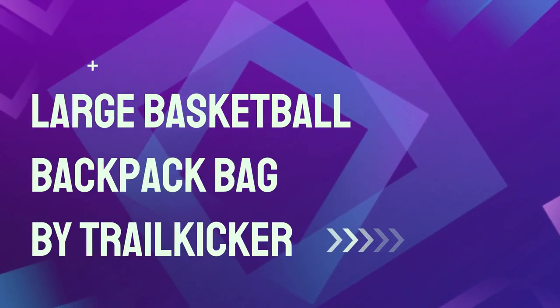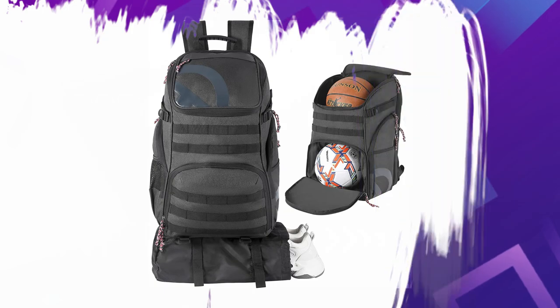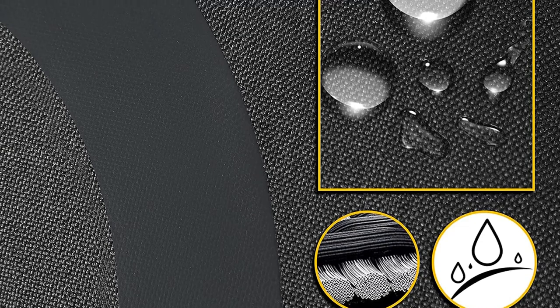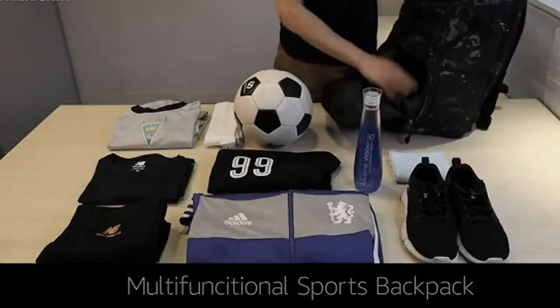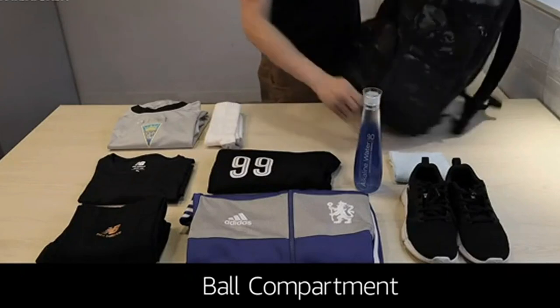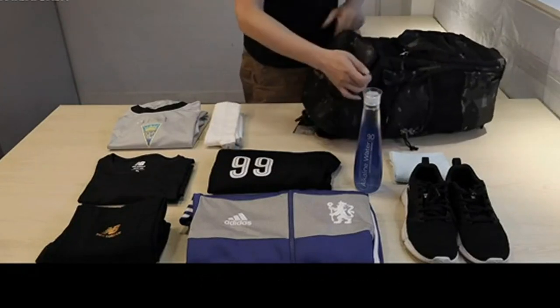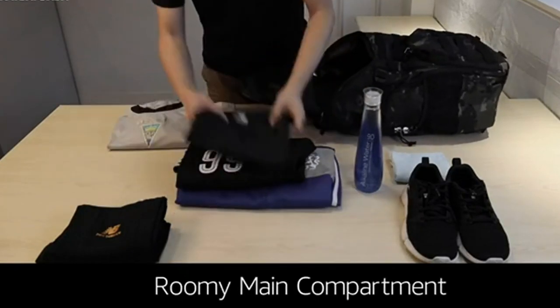Number 2: Large Basketball Backpack Bag by Trailkicker. The Trailkicker backpack has a capacity of 35L, which allows it to hold almost any item. The backpack fits a full-size basketball, a 17-inch laptop, athletic shoes, towels, gloves, socks, and two bottles of water. Trailkicker is a perfect choice with enough space for personal accessories.